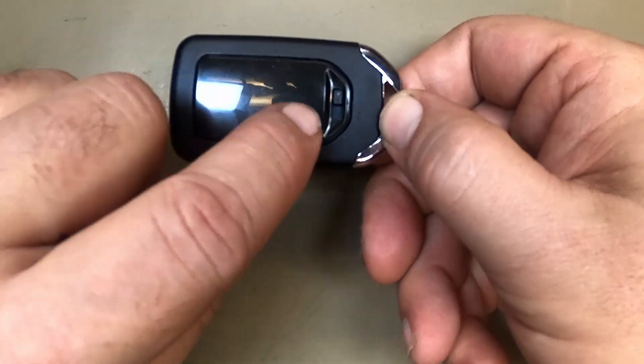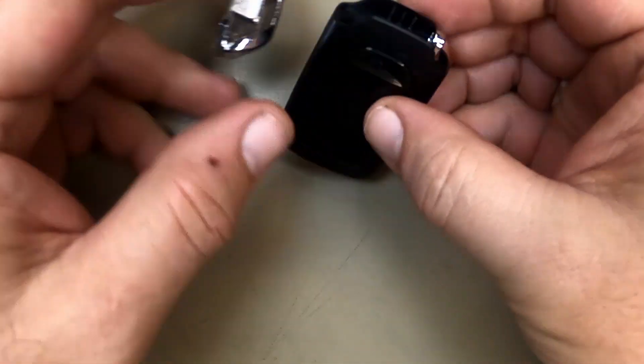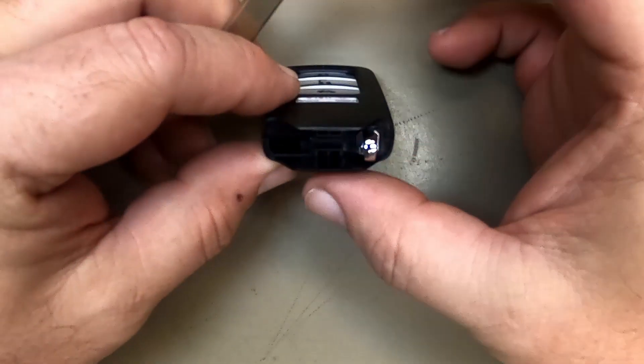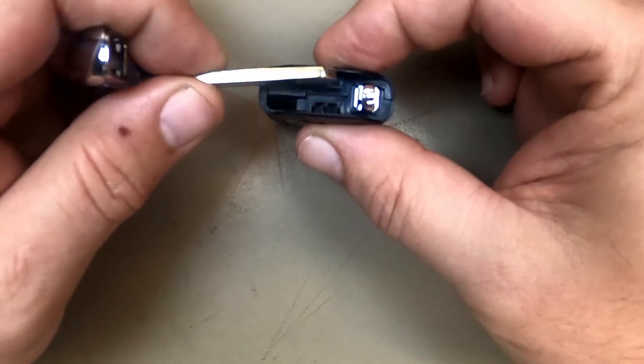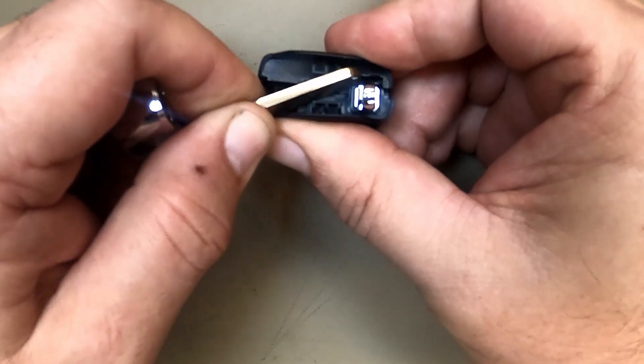If your keys are on, leave them on, that's fine. Go ahead and hit your emergency release and pull out your emergency keyblade. Make sure you hold your remote. Take your emergency keyblade, put it right in between here, and just twist it. You notice how it just pops.